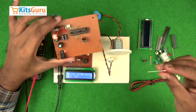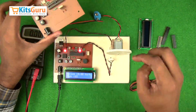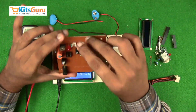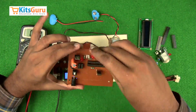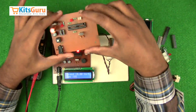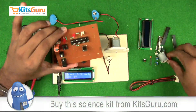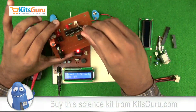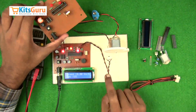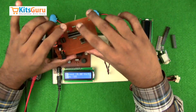Another LED with the negative terminal on the top is inserted — this indicates when the IR is receiving a signal. A 10k resistor is added, and then another two-pin connector is used for the IR transmitter. Two 1k resistors are connected: one to control the signal to the transmitter and the other to control the current supply to the LED.